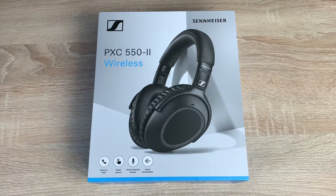Welcome everyone, I'm Ricky from Tech Talk and today we're doing a new unboxing and first look at a pair of headphones from Sennheiser. This is the PXC 550 version 2 wireless headphones.